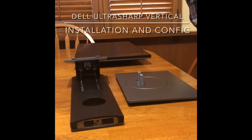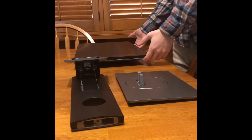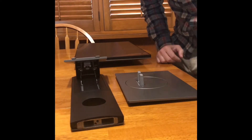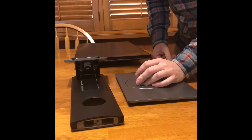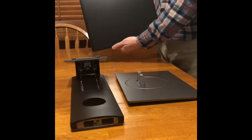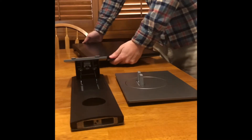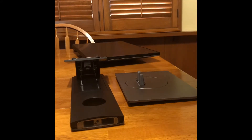Today we'll be assembling the Dell UltraSharp 24 inch monitor U2417H. This monitor can be displayed normally or you can put it vertical if you want a vertical monitor, and I'll show you how to do that. It's pretty easy to put this together.